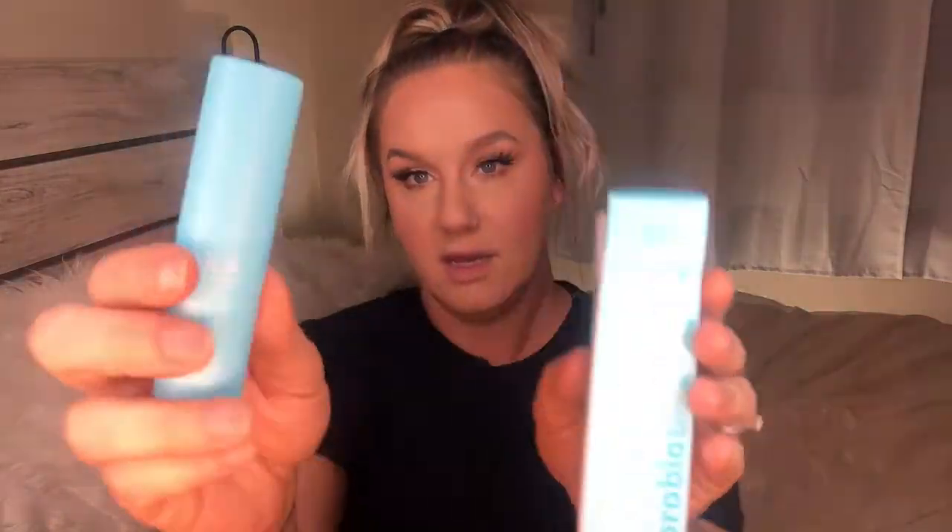I almost skipped this one — I did put some on one of my eyes. It's the Tulsa Skincare Glow and Get It Cooling Brightening Eye Balm. It felt good going on. Here's the box and here's the little stick with a cap. I'll use it — I'm always down for skincare items. It retails for $28, which is not too bad. I've heard good things about this brand but haven't tried it until now.